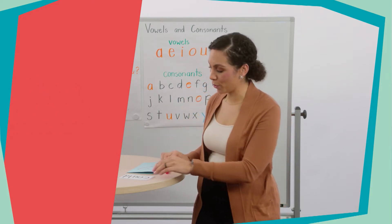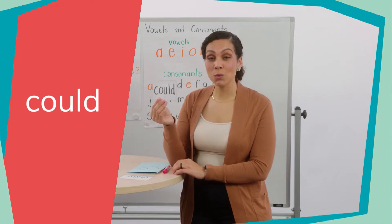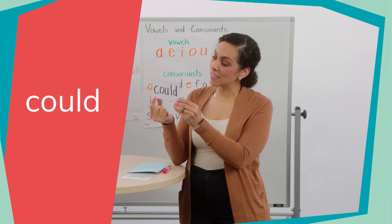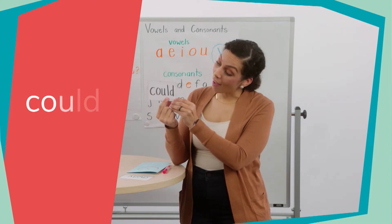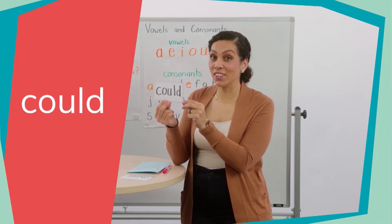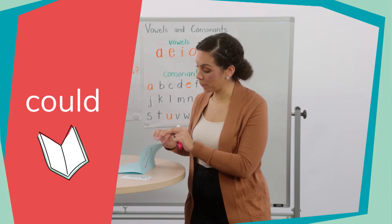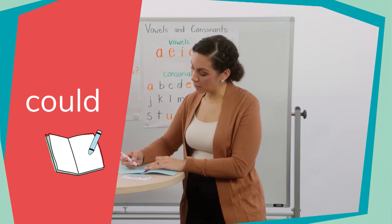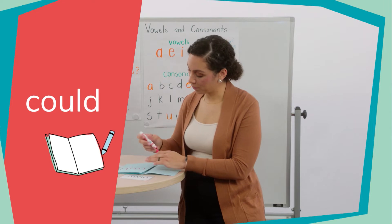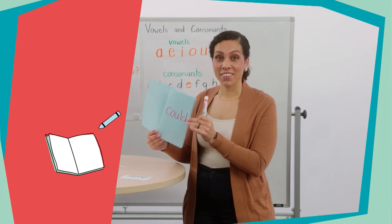Now we're ready, so let's read our first heart word. Look at this word — this is the word "could." Can you say "could"? Good. Now let's spell it: C-O-U-L-D. Could. Let's say it one more time: could. Now we're going to write it on the first page of our heart word dictionary. C-O-U-L-D.